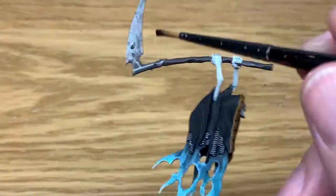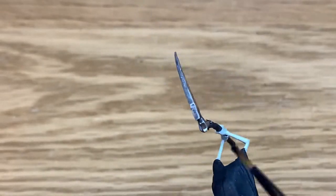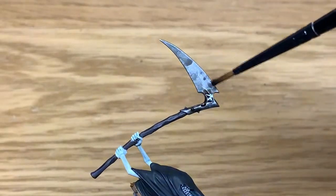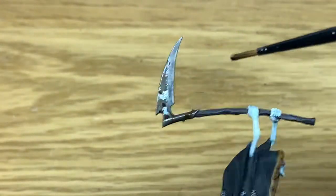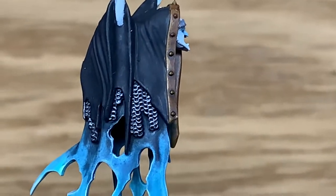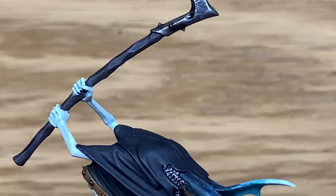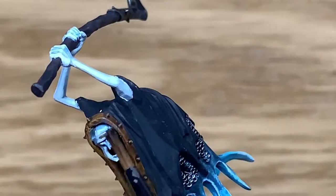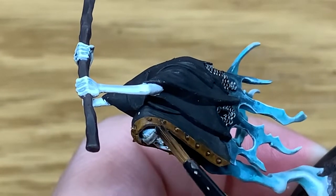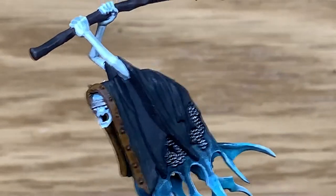Next up is Citadel Agrax Earthshade. We're just going to paint some parts of the blade of the scythe with this, and also add a little tiny bit to the chainmail. The chainmail's also had a little hint of Nuln Oil thrown on there as well. So with the Agrax Earthshade, that just gives it that discolouration — makes it look a bit worn and old.